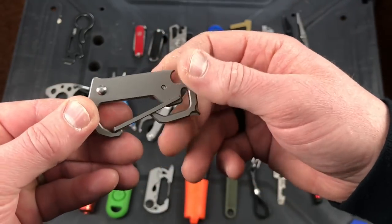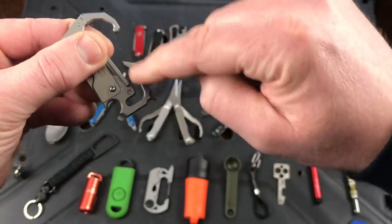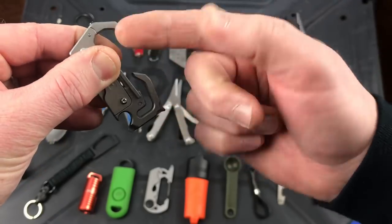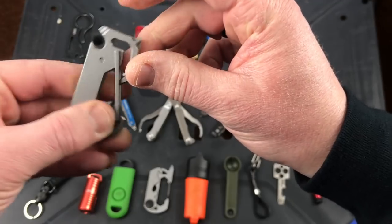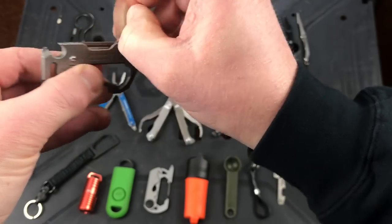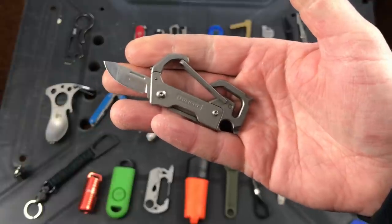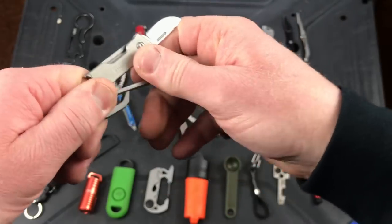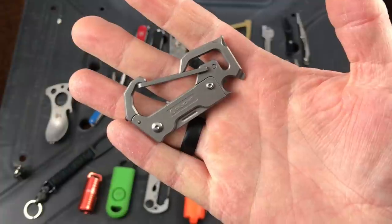I got this from Olight but they found a company that made these carabiners. When you press this you can take the split ring off, which I like. You have a glass breaker, a bottle opener, a Phillips head screwdriver, and a blade built in — so if you can carry a blade where you're going, it's a tiny compact option for cutting. It was branded by Olight but available generically. Price point is usually less than 10 bucks.